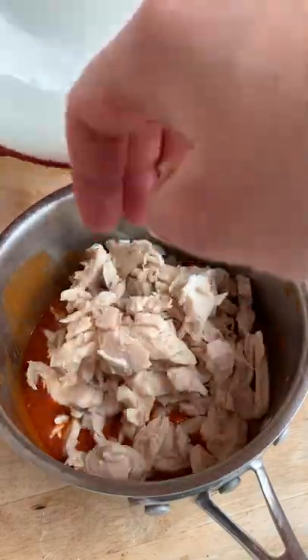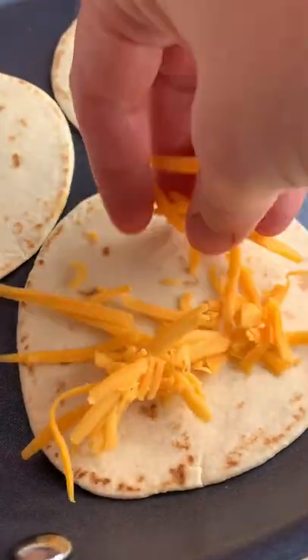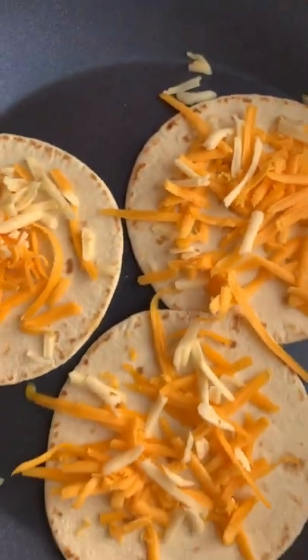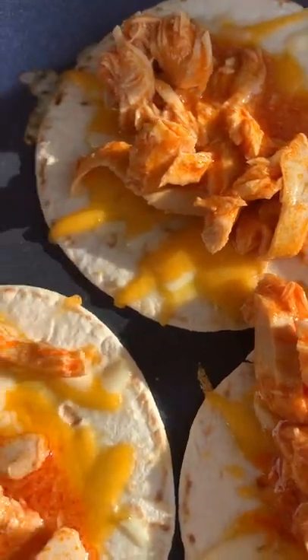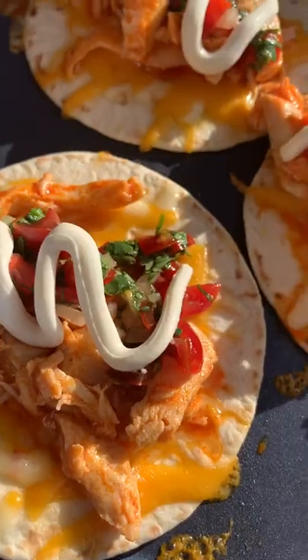Next is a buffalo chicken taco. Place shredded rotisserie chicken in a pan with buffalo sauce and a little butter, and let it warm through. Warm the tortillas on the skillet, top with cheese and allow it to melt, add the chicken, then top with pico de gallo and a drizzle of sour cream.